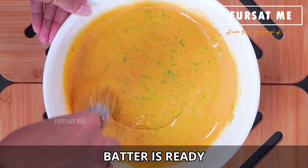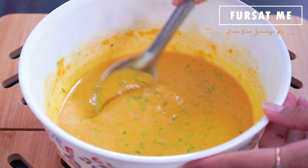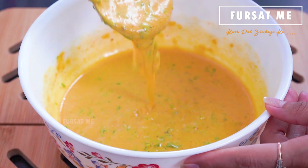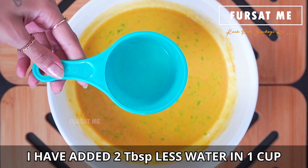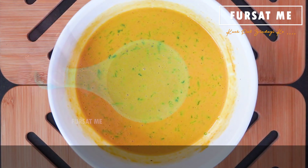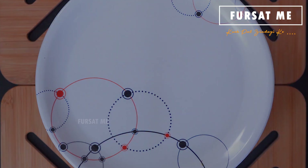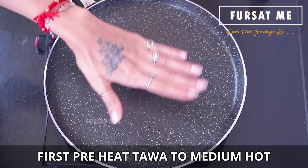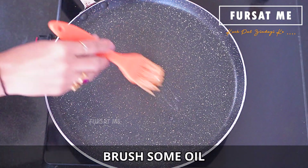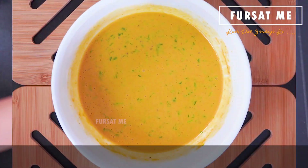Pudla sandwich mate nu batter tayar chhe — mane tamne teni consistency batavi du. Je mate maine ek cup ma batable jethlu paani bhryu chhe. Hve aa batter ne dish thi cover kari, aapde tene 10 minute mate set thava mate rakhishu.